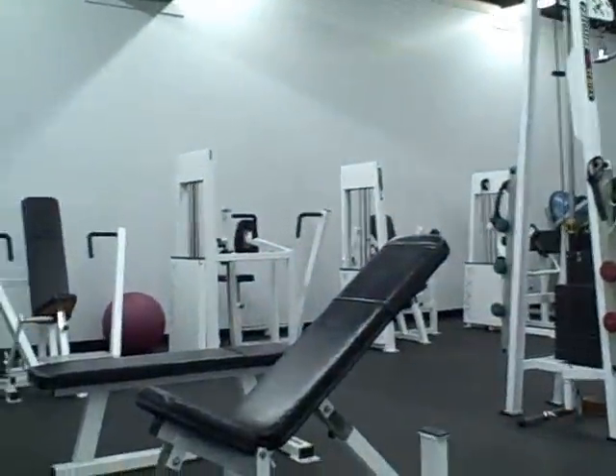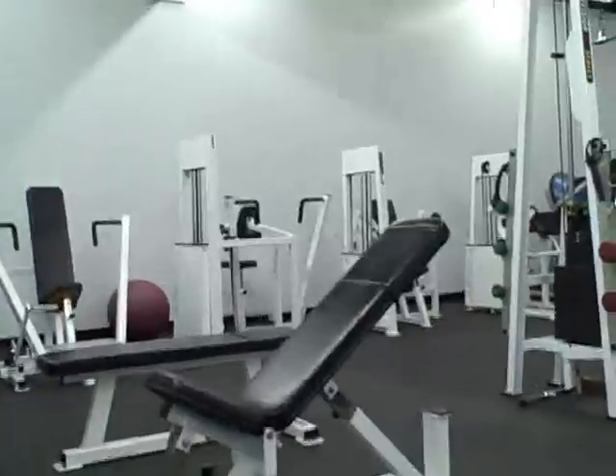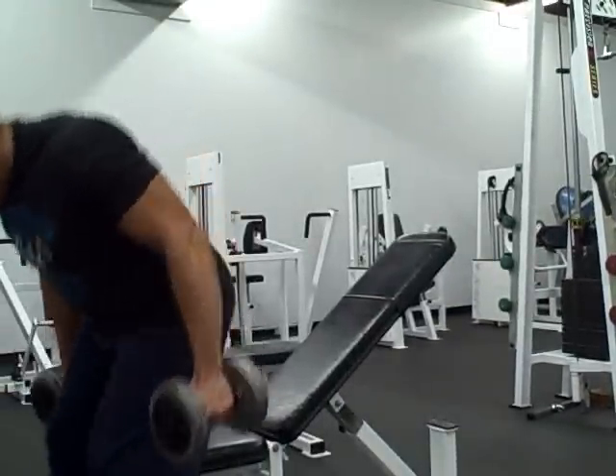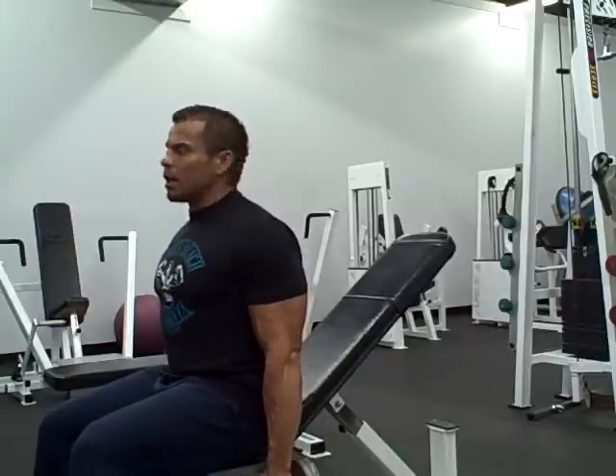So what I'm going to do now is just set this up. As you can see there is the incline bench that I'm going to be using — it's a very straightforward workout. The first exercise is the mid-range, just a basic seated dumbbell curl.